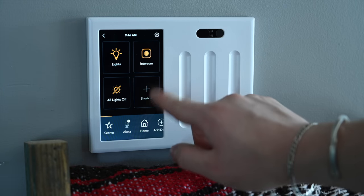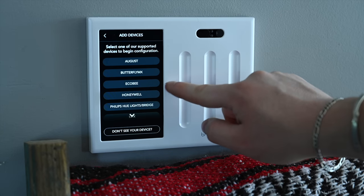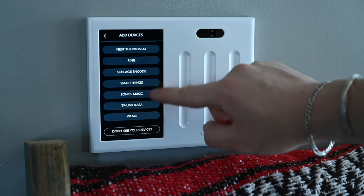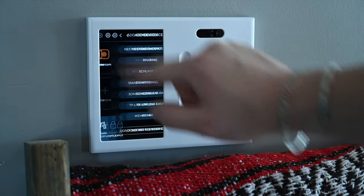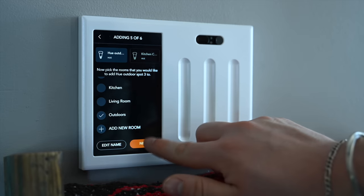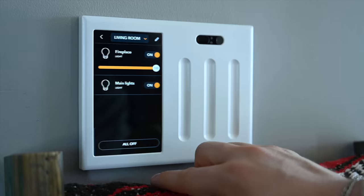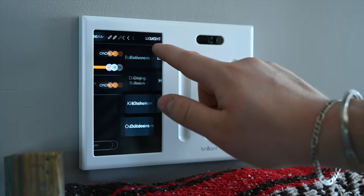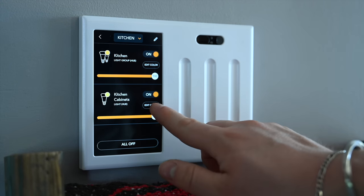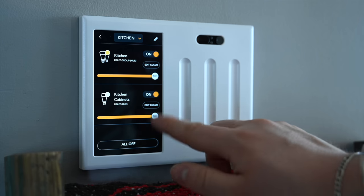This thing has a ton of additional device integrations: ecobee, August, Honeywell Home, Lifx, Nest thermostats, Ring, Schlage, Encode, SmartThings, Lutron, Sonos, TP-Link, Wemo, and more. One of the big integrations is Hue or Lifx — normally those bulbs need to stay powered on, but Brilliant lets you tie physical switches to those bulbs. You can have a wall switch control your Hue or Lifx lights, including turning them on and off, dimming, and changing color.